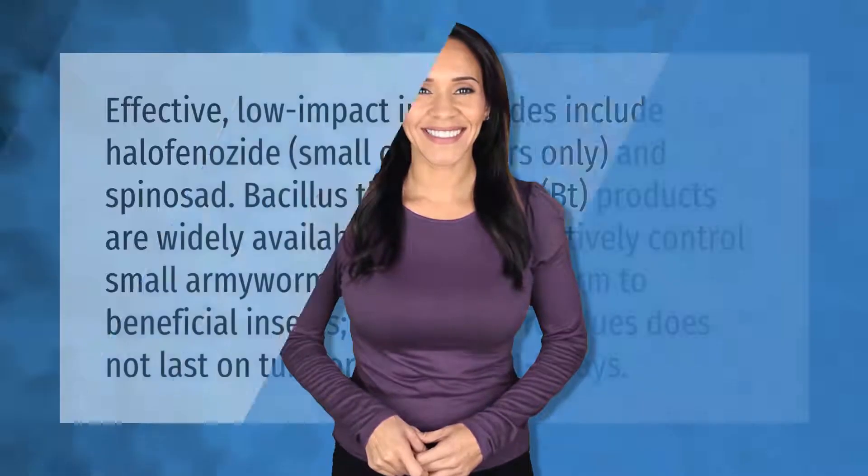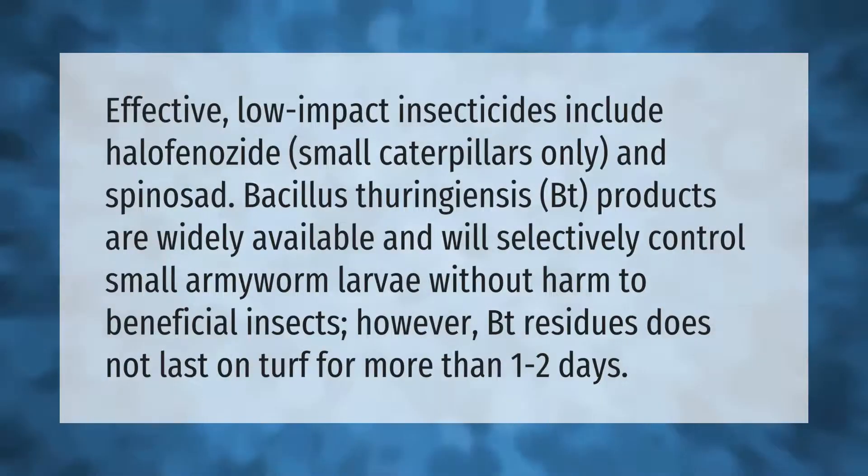Effective low-impact insecticides include halofenazide (small caterpillars only) and spinosad. Bacillus thuringiensis (Bt) products are widely available and will selectively control small armyworm larvae without harm to beneficial insects. However, Bt residues do not last on turf for more than one to two days.